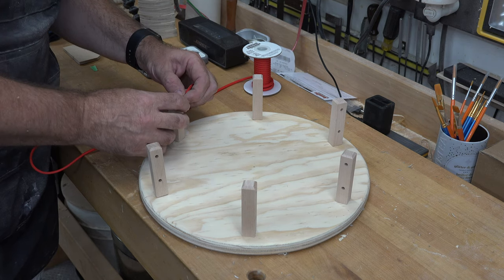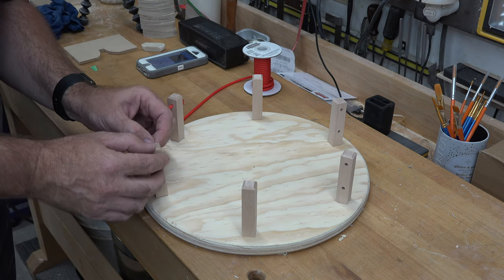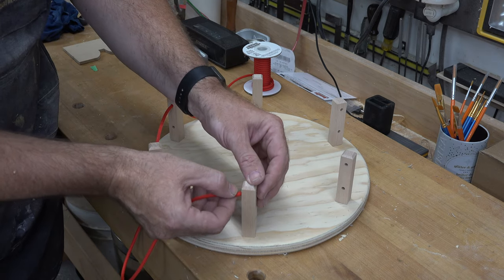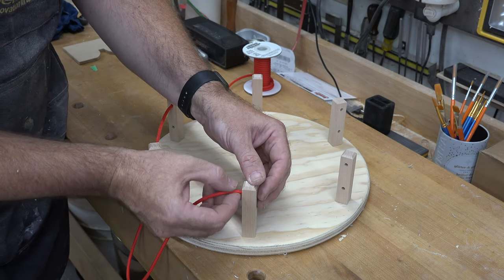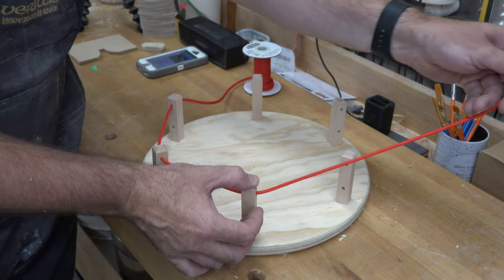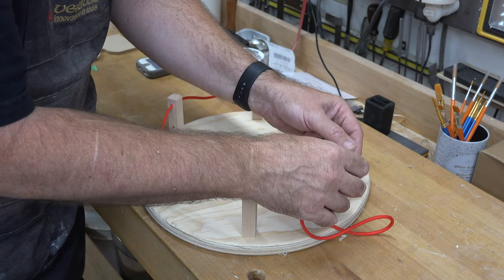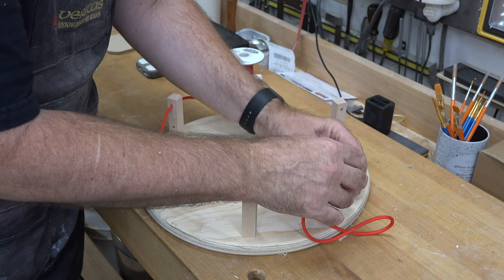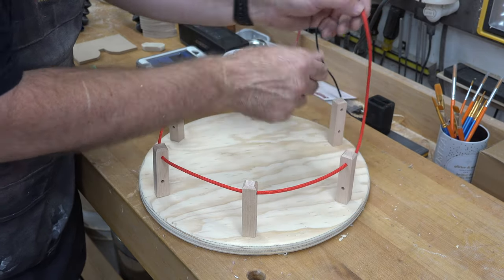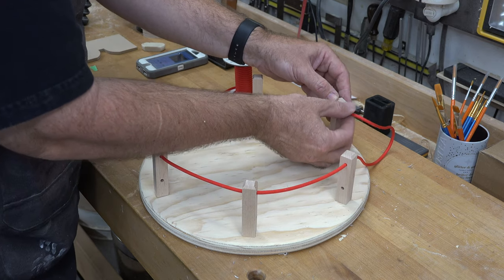In between each post we're going to use paracord to create a fence or railing all the way around. I'm not sure of the color yet — maybe red, white, or black — but I'll install it temporarily to show you what it looks like.